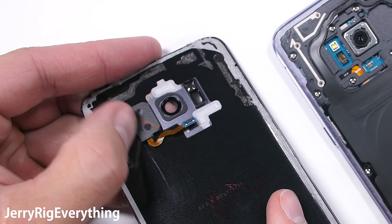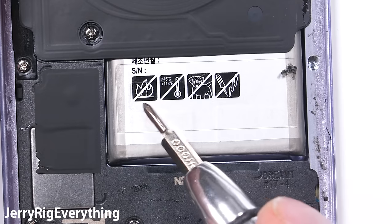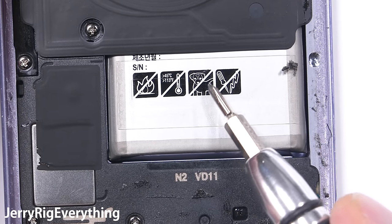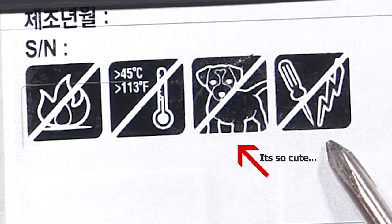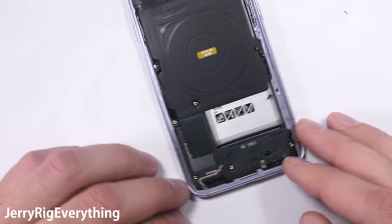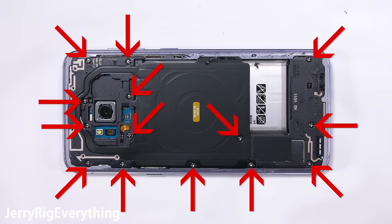The first interesting thing we find is all the warnings on the battery. You've got normal stuff like don't burn, don't puncture, avoid extreme temperatures — and then you get this 'no dogs allowed' sign. I'm not a dog person myself, but I don't advocate pet discrimination either. Are cats and goldfish okay? Samsung just kind of made it weird.